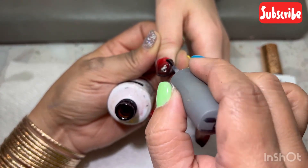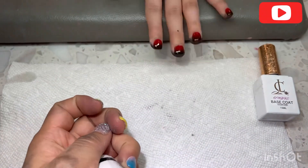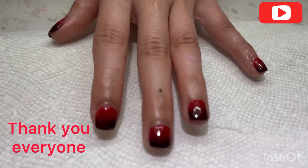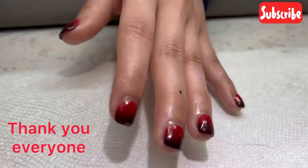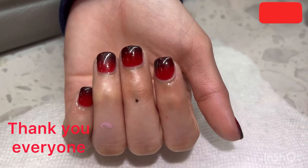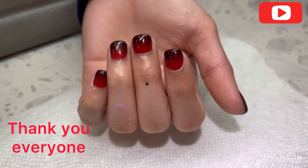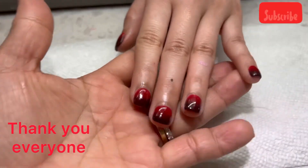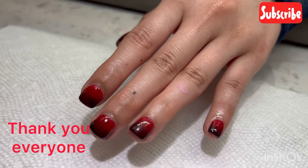After you do that, let it dry for about two or three minutes and it's done. That's what her nails look like. Thank you for watching this video — I will make more videos about dipping powder with the base coat to show you. Thank you so much, bye!